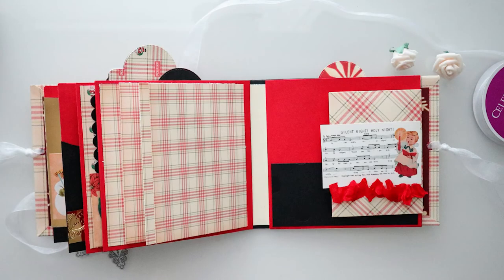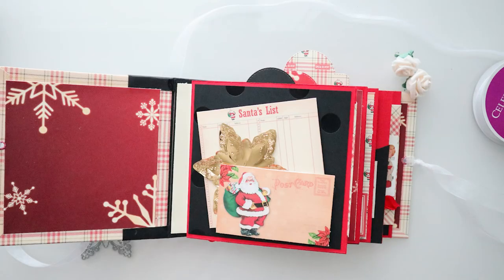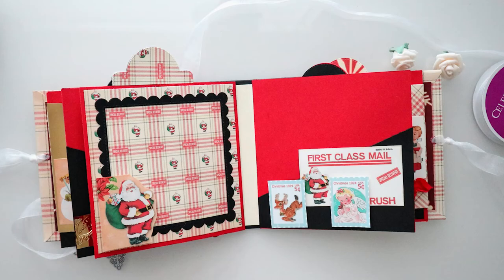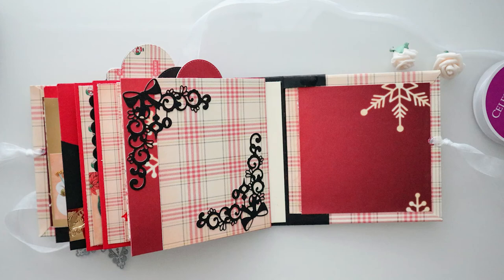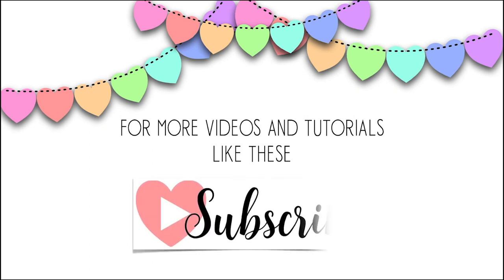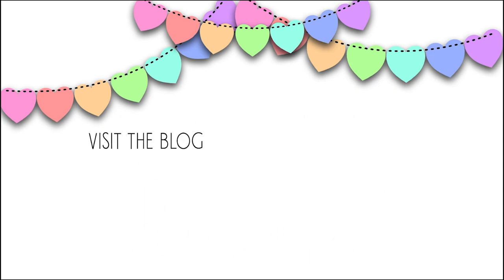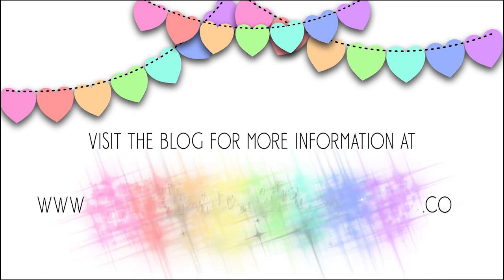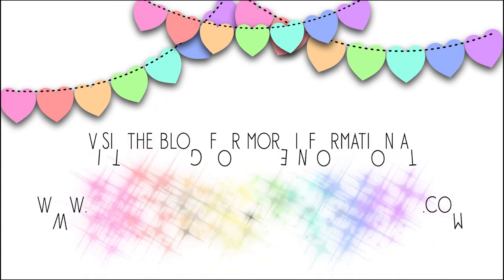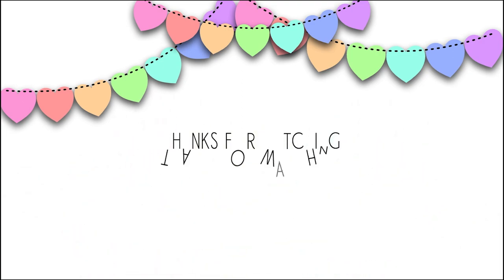Thank you for joining us for the Crafters Castle Challenge. Don't forget to visit the blog and enter your challenge entry utilizing any craft you like — it's anything goes. For more videos and tutorials like these, don't forget to subscribe. Visit the blog for more information at www.heartcraftpaper.com, and don't forget to hit the little bell for notifications of new videos.